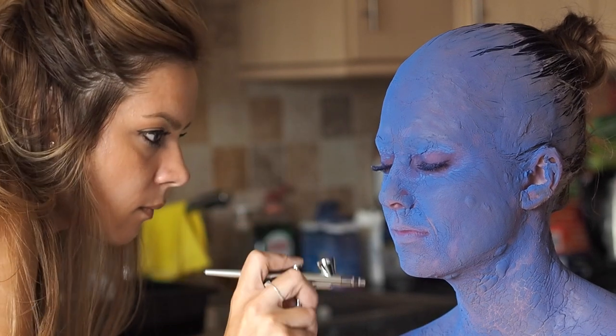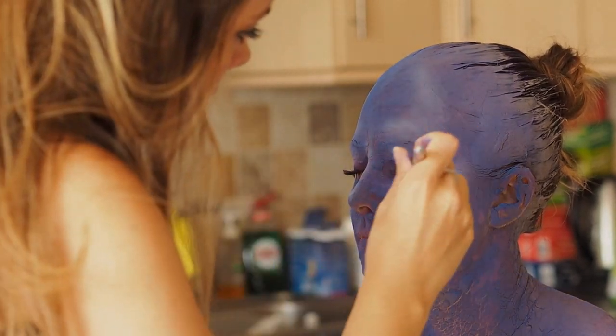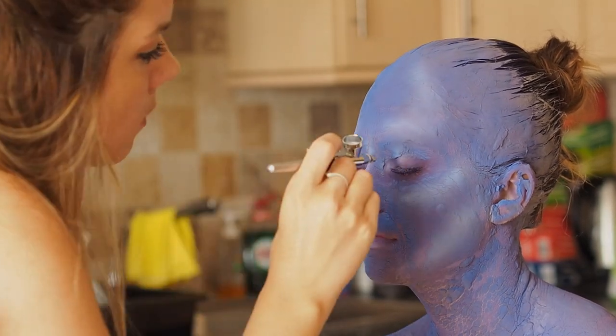It's still quite damp and giving an uneven finish, but as it starts to dry you'll see it looking more opaque. I'm going in with white to add some highlights — not only am I adding highlights, this will also be a base for some colour. The reason we put white underneath is so that the colour really pops.